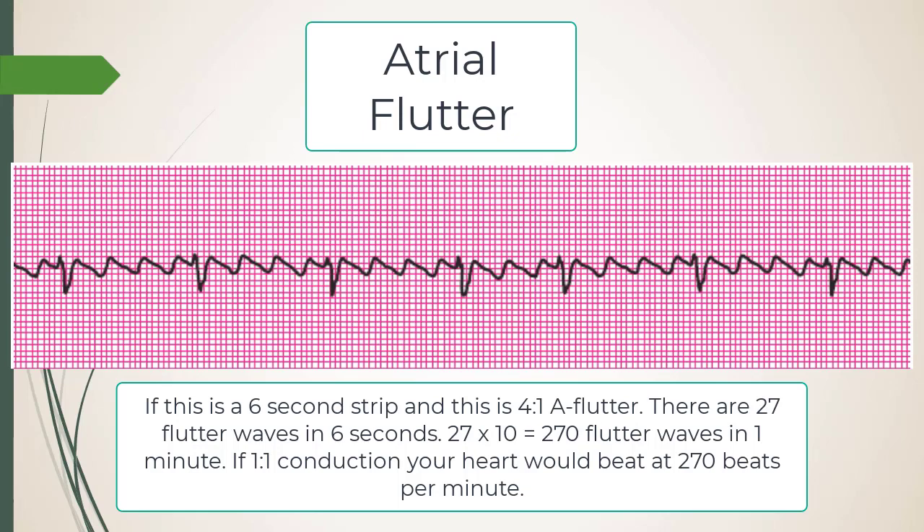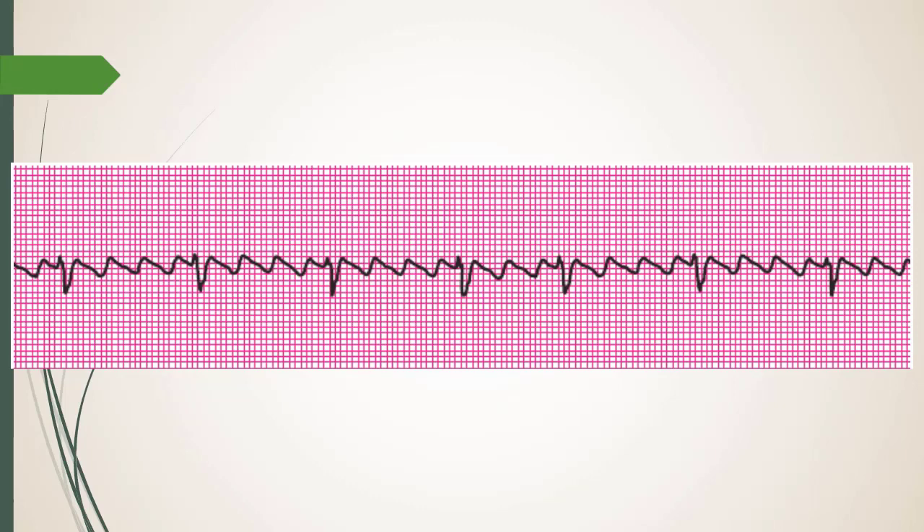The more the ratio approaches 1:1 or 1:2, and the less you can drop it with a calcium channel blocker or beta blocker, the more unstable the patient becomes.